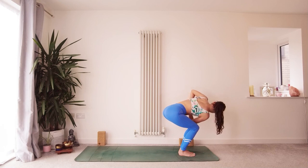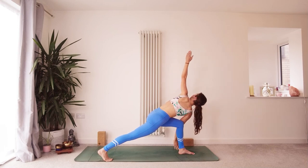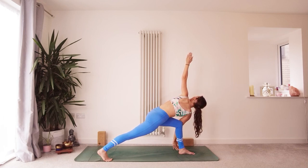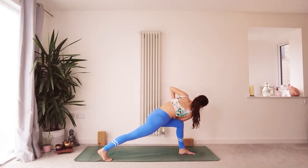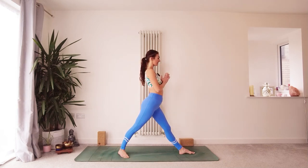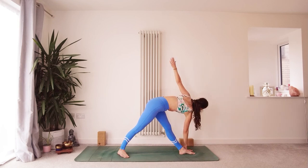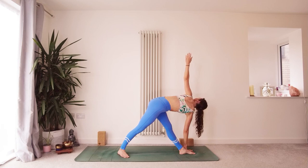Breathing here, take a big step back with the right leg — find that twisted lunge. You could always drop the back knee to modify if you need to. Option to open the arms out here, maybe the gaze can come up towards the ceiling. Float the hands back in, palms coming back together, lifting the chest, coming back to center. Lengthen through both legs. Right toes pointing out at a slight angle, inhale reach the crown of your head to the ceiling. Exhale, bring this right hand to the outside of the left foot or to a block — left fingertips reach up. Revolved Trikonasana.